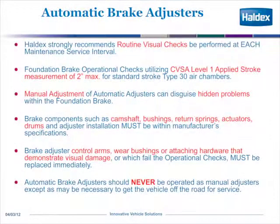Before we can go into automatic brake adjusters, there are some things you need to know. You need to always do routine visual checks. Per the CVSA Level 1, applied stroke measurement of a maximum of 2 inches is always very critical, and that is for a type 30-inch air chamber. However, manual brake adjustment can usually hide some given problems within the foundation brake.